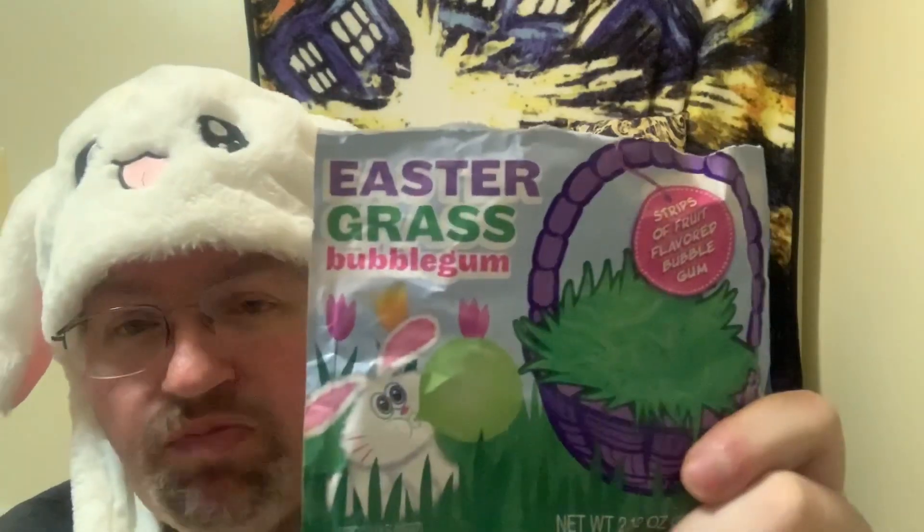It reminds me of Big League Chew. I'm trying to figure out what it tastes like — it's a fruit stripe but like a fruit punch flavor. It's not sour apple, it's not watermelon. I'd say a light fruit flavor, kind of a combination of everything. It's kind of fun if you've got kids or relatives — the kids would like to have a little Easter stuff in their basket. This would be cool, especially with the chocolate bunnies and all that stuff.